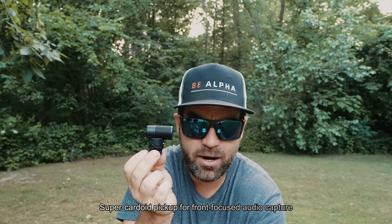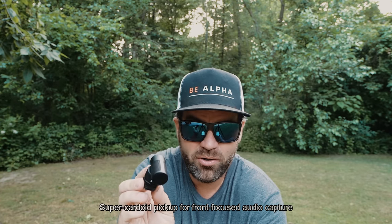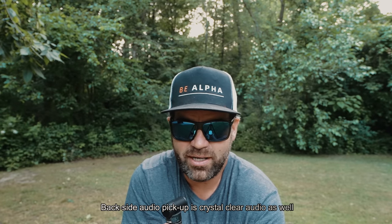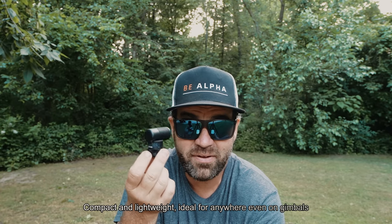The Super Cardioid pickup for front-focused audio capture is really, really good. I've even noticed that the backside is just as clear when I use it — there's no difference I can tell. It's compact and lightweight, ideal for anywhere, even on gimbals. I've used it on gimbals on the Sony ZVE-1 and ZVE-10 with no problems whatsoever of it creating any off-center or off-balancing issues.